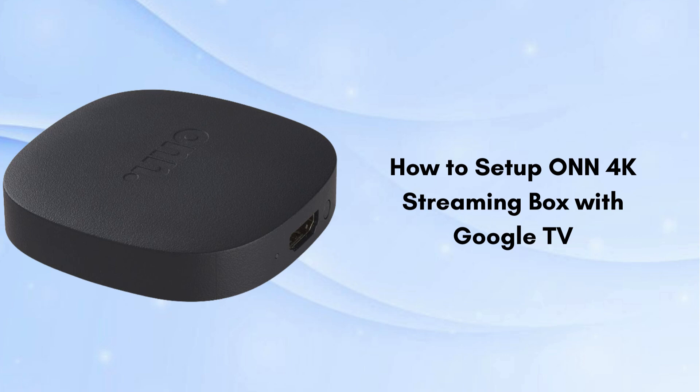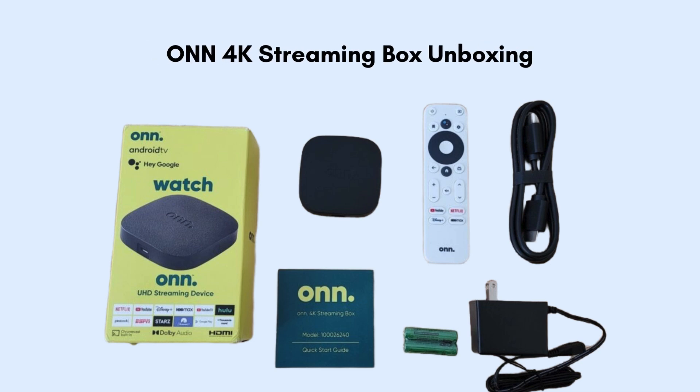The ONN 4K streaming box is a compact, affordable device that connects to your TV via an HDMI port, transforming it into a smart TV. Let's start with the product unboxing. The package includes the streaming box, a remote control with batteries, an HDMI cable, a power adapter, and a quick start guide. These components provide everything you need to set up and start using your streaming box right away.